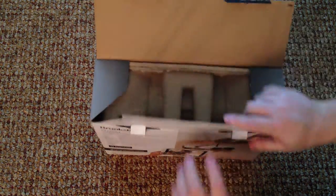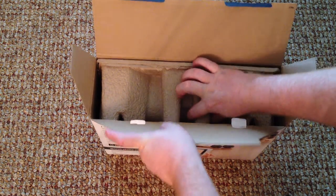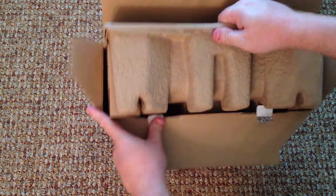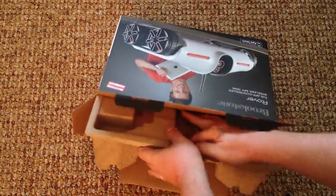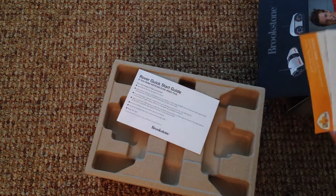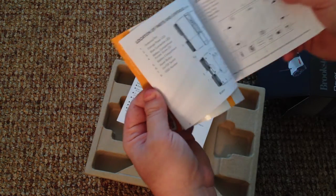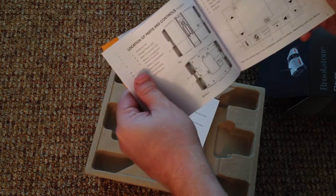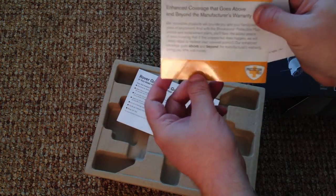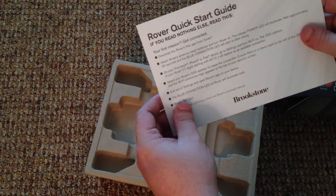Now we're just going to do an unboxing — here we go. Nice cardboard construction. Not the easiest thing to open up. There's some paperwork, and here's your manual — looks like it says 'reporting for duty.' It has all the instructions on how to zoom in and out on the camera, how to move it around, just the usual stuff. And a protection plan, because you know how Brookstone loves to sell those protection plans.